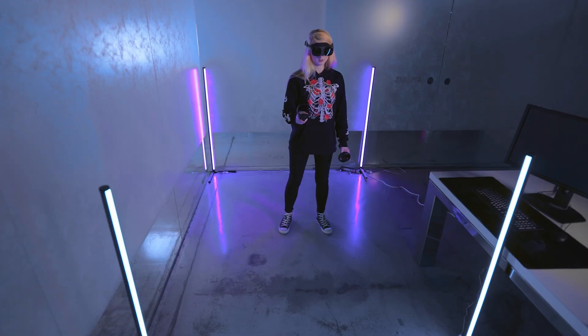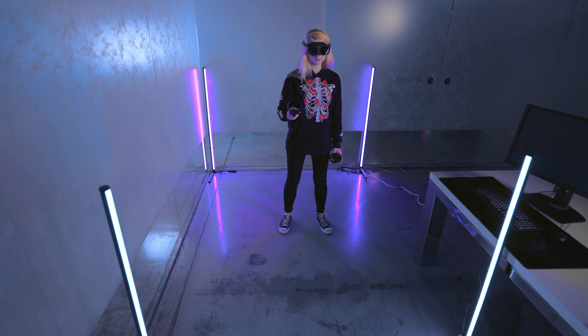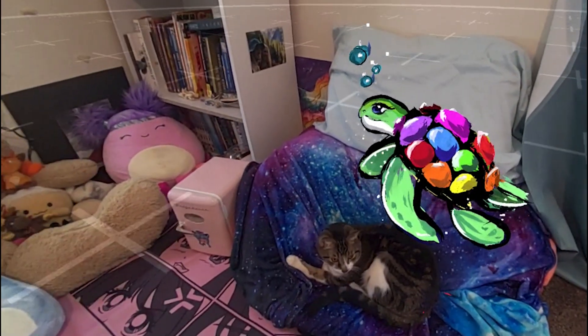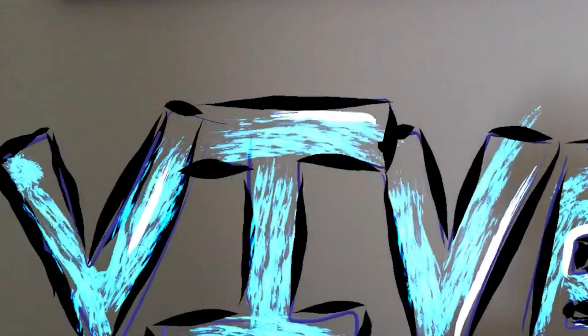The great part about the XR Elite is that it is wireless, so no base stations are needed as it is a true all-in-one device with four tracking cameras as well as a depth sensor. To help us set up the space, the onboard 16-megapixel RGB color pass-through camera allows you to see the world around you in full color and interact with it.